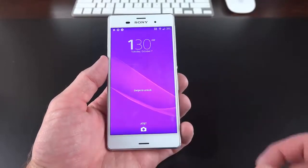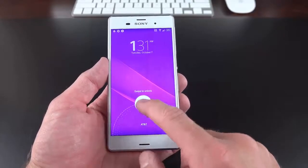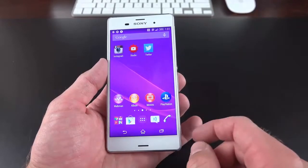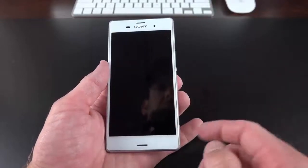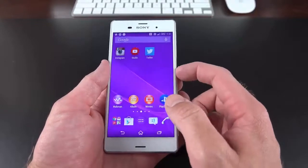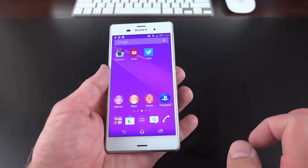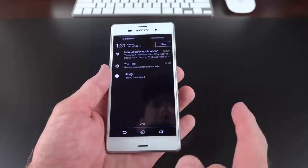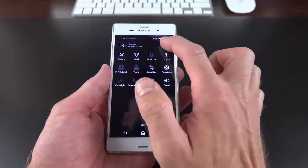Let's take a look at the software experience, which is pretty familiar to any Sony Z2 user. On the lock screen, you can swipe up to launch into the camera app. Alternatively, from anywhere on the device — even if the screen is locked — just tap and hold the dedicated camera key to launch the camera app no matter what. I've also enabled a feature that allows you to double-tap the screen to wake it up. You can swipe down to get to your notification panel along with your quick settings, and you can swipe between them. Quick settings is customizable, so you can select which settings you want here.